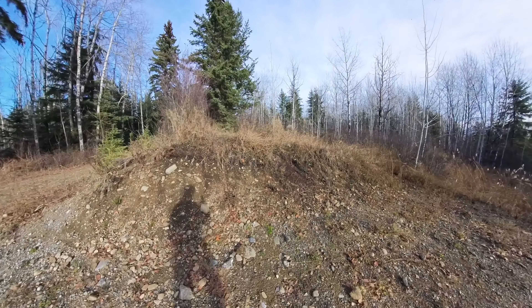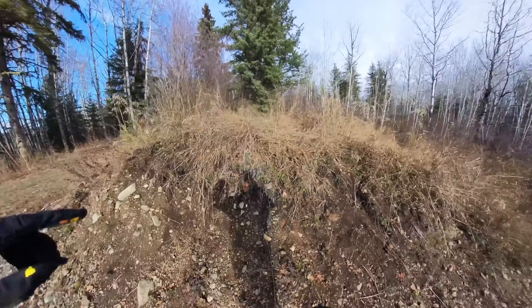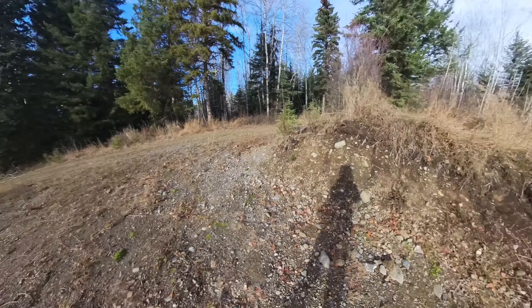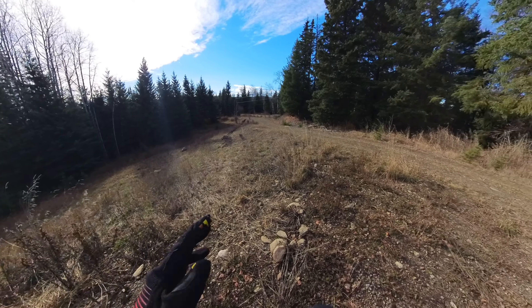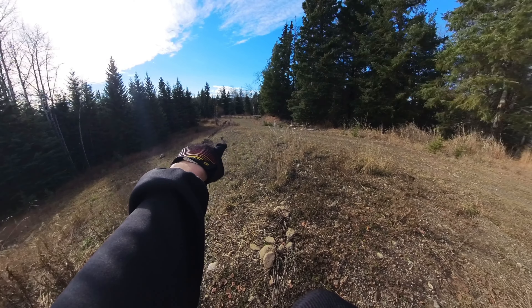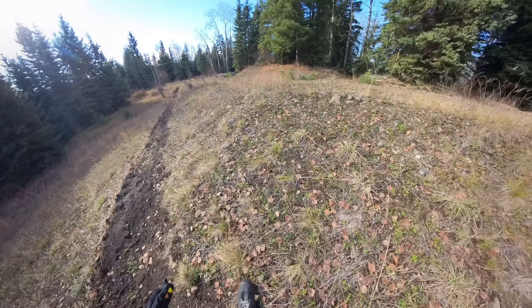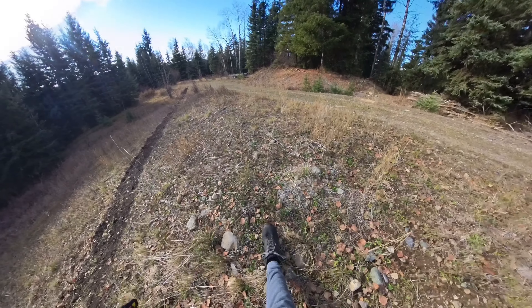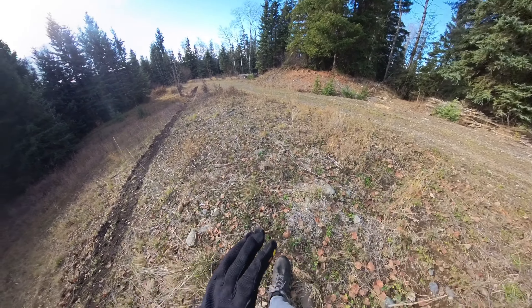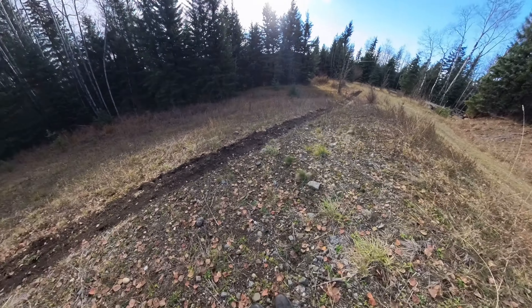It is really windy. All right, so what we're gonna do is — as you can see, here's the drop-in point. We're gonna build a right line, put a hip jump right there, hip it and come back up here, then have it lip right here where my foot is, and put the landing sideways right here.